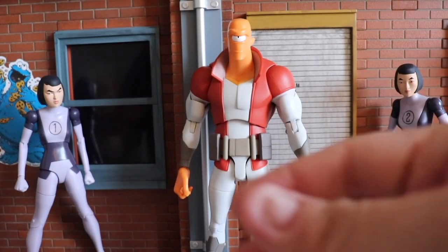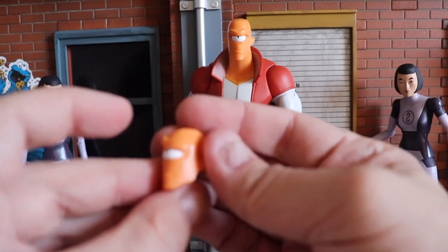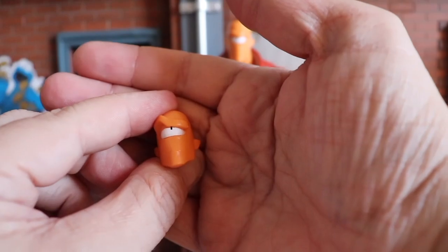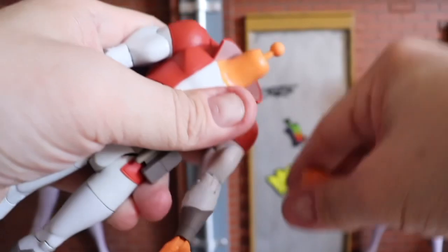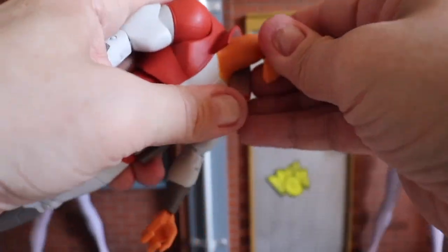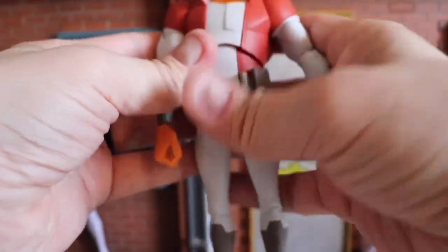He comes with an alternate head featuring more of a dumbfounded grin, which is pretty cool. Let's get that on there — it came off really simply and just pops right on.